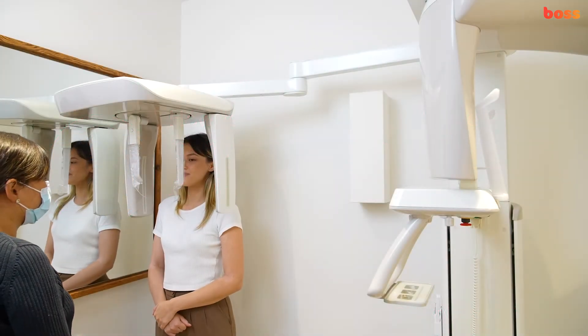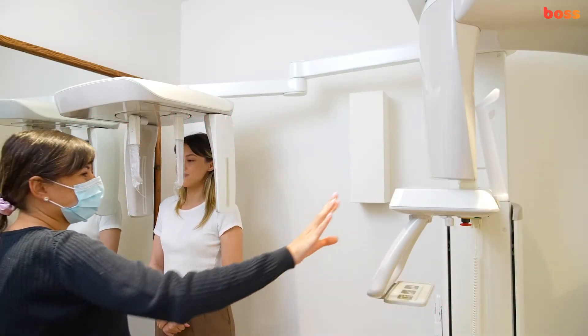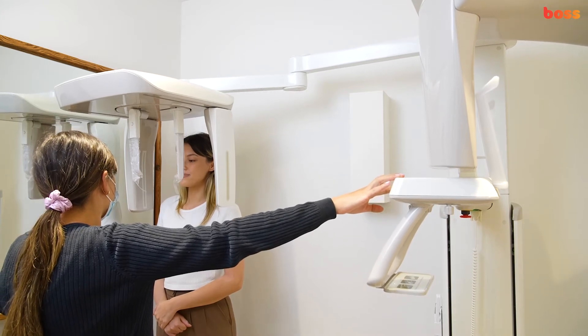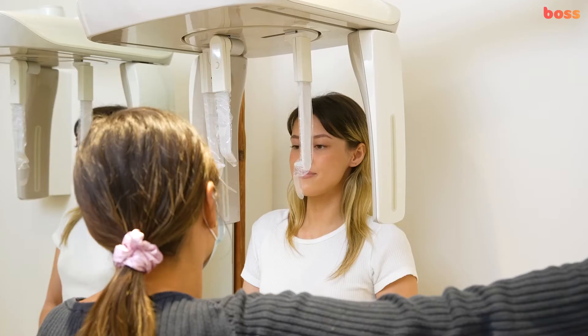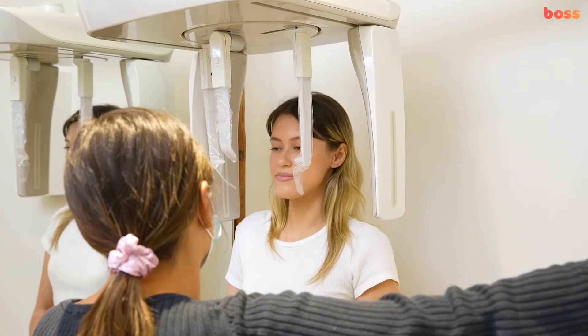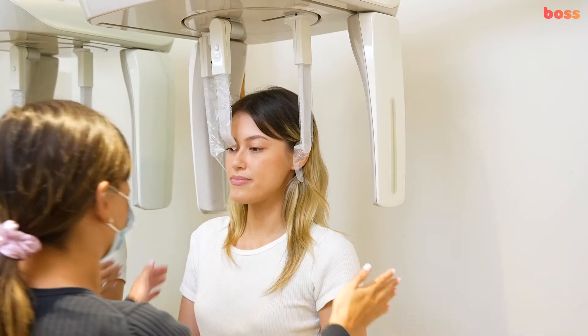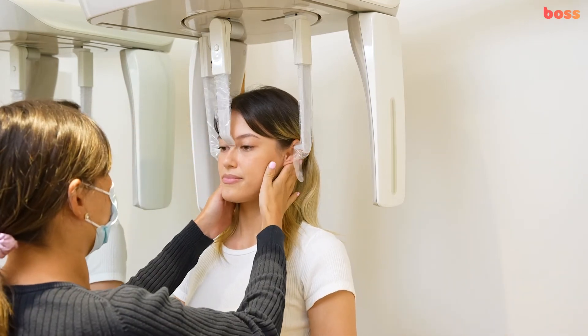This is a video on how to position a patient before taking a LATSEF x-ray. A LATSEF is an x-ray taken of the side of the face with very precise positioning so that various measurements can be made to determine the current and future relationship of the top and bottom jaws.